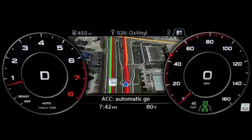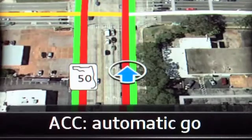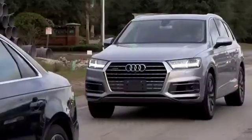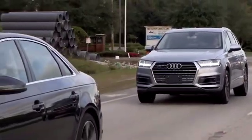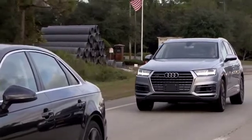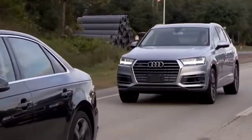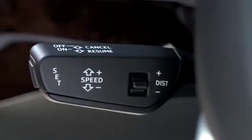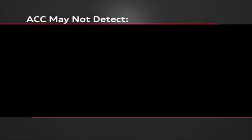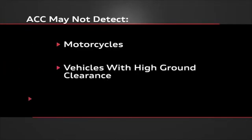As long as the message ACC Automatic GO appears in the display, when the vehicle ahead begins moving, your vehicle will move forward provided your foot is not on the brake and your vehicle has not been stationary for approximately 3 seconds. To activate Automatic GO, pull the lever towards you and release. You should be aware that the system may not detect objects such as motorcycles, vehicles with high ground clearance, or an overhanging load, so it's important to always be aware of the traffic in front of you.